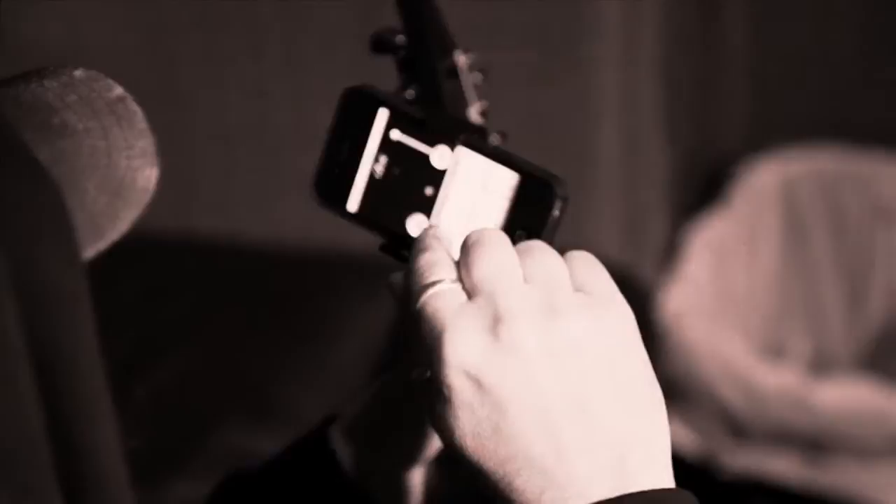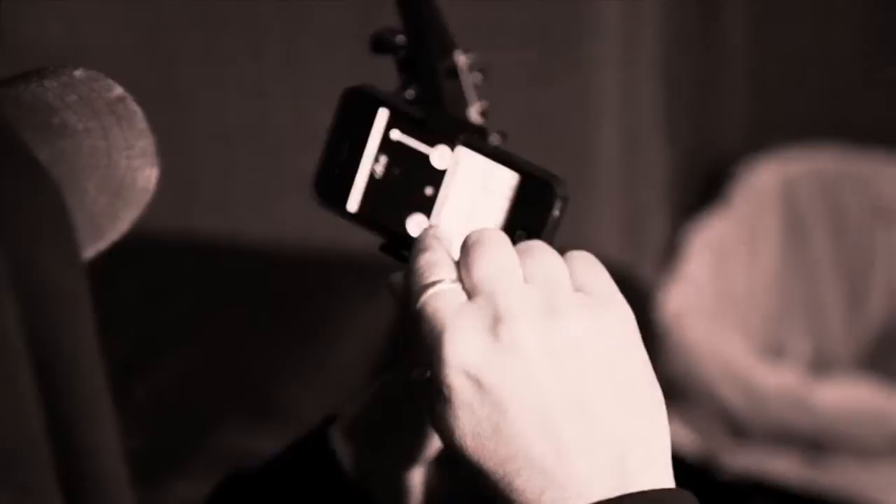I have a Metronome app on here, and I can just set it to like 4/4 or whatever, 120 beats. You're going to play it to the tap of your foot. You can pull that to the meter.